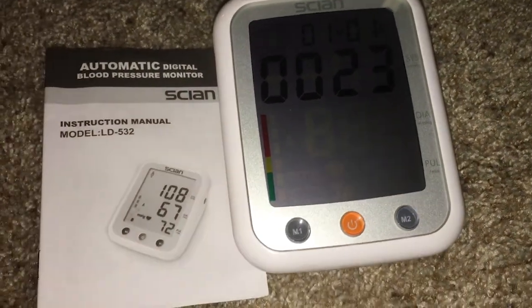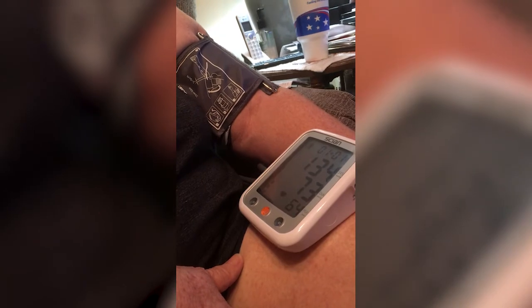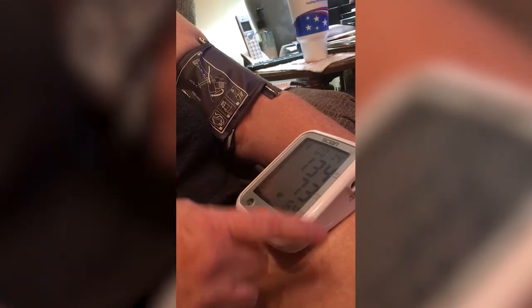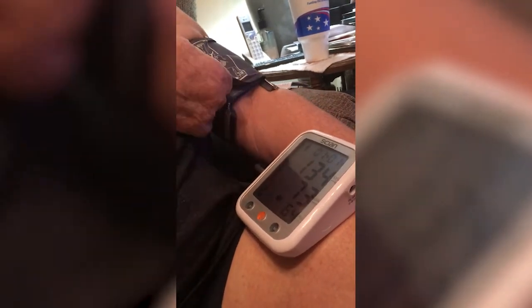Be sure to stay very still and do not talk. My grandmother really enjoys this product. She said it's easier than her old one, which has a smaller screen and is harder to read. This one, she said, is easier to read and easier to use because of the bigger screen and the brighter screen.